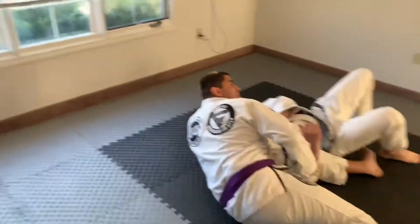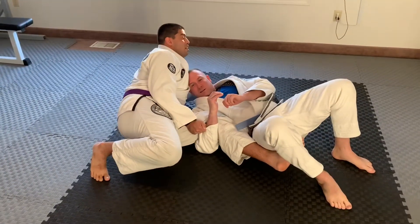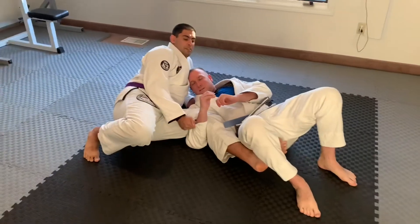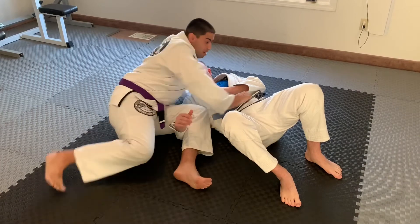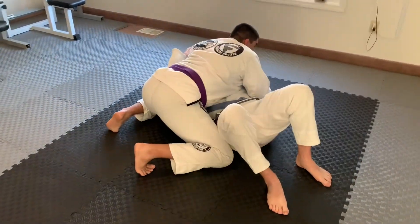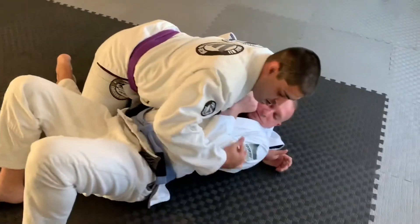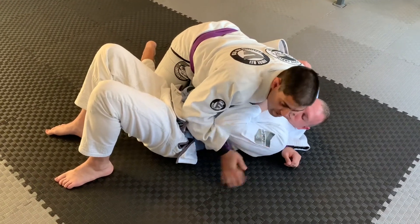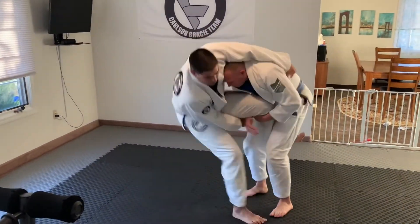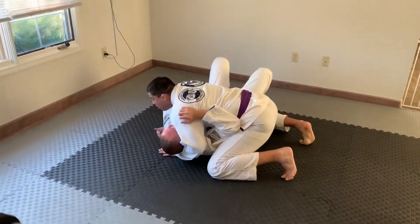When your partner has the leg, it's very likely that if he goes to break fall or whatever, we're going to be in kind of this north-south position — no problem. All I'm going to do is press the hand down, clear to side control, making sure at minimum I have the underhook or that I'm controlling my partner's head as he starts to turn away from me.